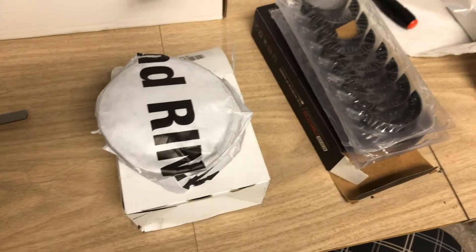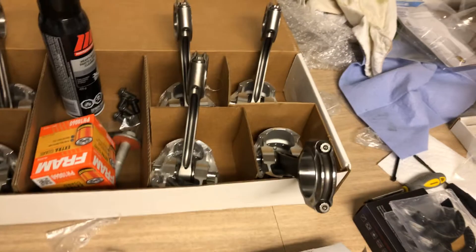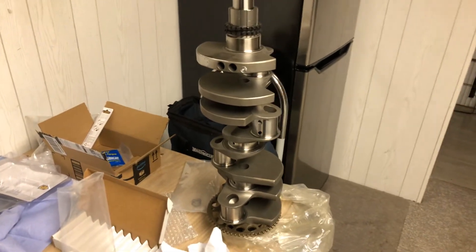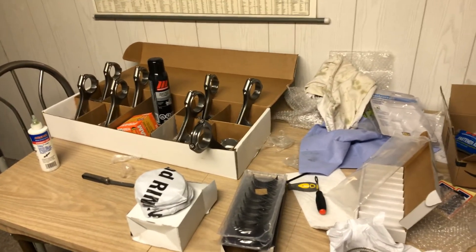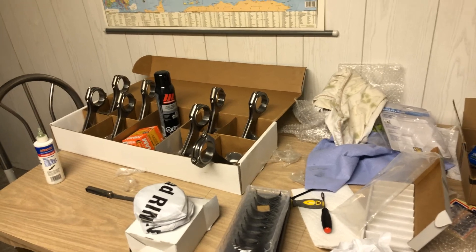Anyway, just wanted to let you guys know - I'm going to be gapping the rings right now, put the crank in, and hopefully everything spins nice and smoothly. I'm going to take this crank off the table because with my luck it'll fall off. I'm really excited I finally got all the parts back - this is gonna be fun putting together. Come join me on the next video, thanks for watching!